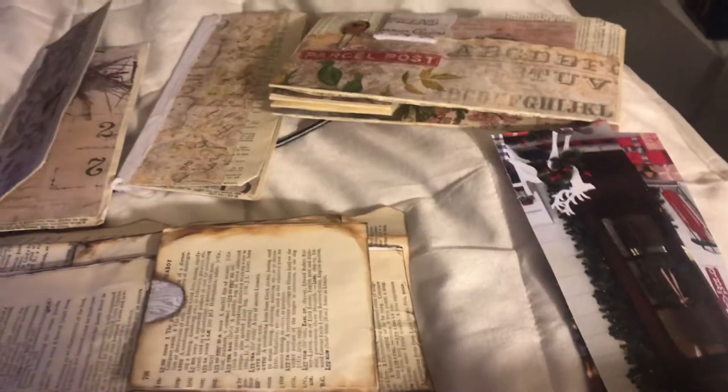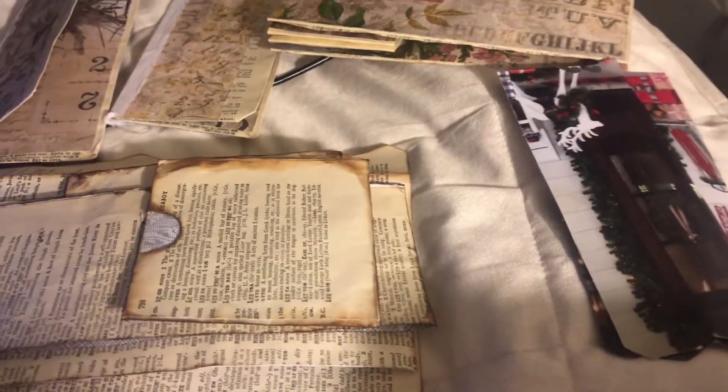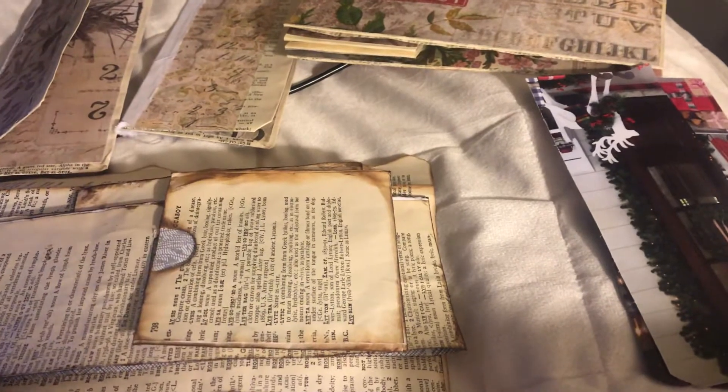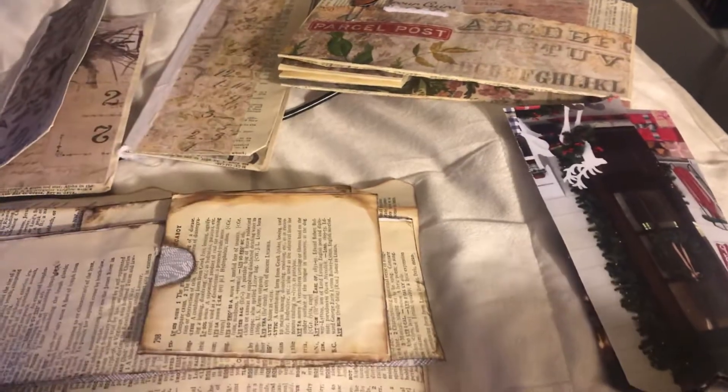Hi guys, I wanted to do a share video for my crafts. This week I'm going to be doing a craft-with-me video, showing how I craft. I'm going to set up my tripod and try to work on journal stuff.